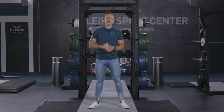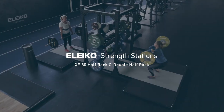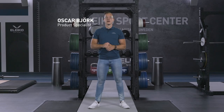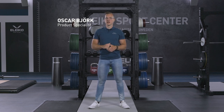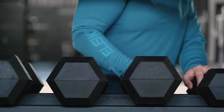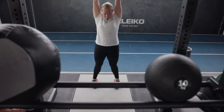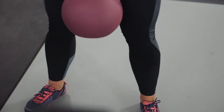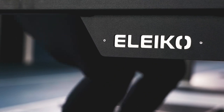This is the new Eleko XF80 Double Half-Rack. The XF80 Half-Rack and Double Half-Rack are versatile training stations for squats, pull-ups, and presses where you can complete a full workout in one spot. It's ideal for personal training or small group training sessions, and also for facilities that have you book time slots for your training.